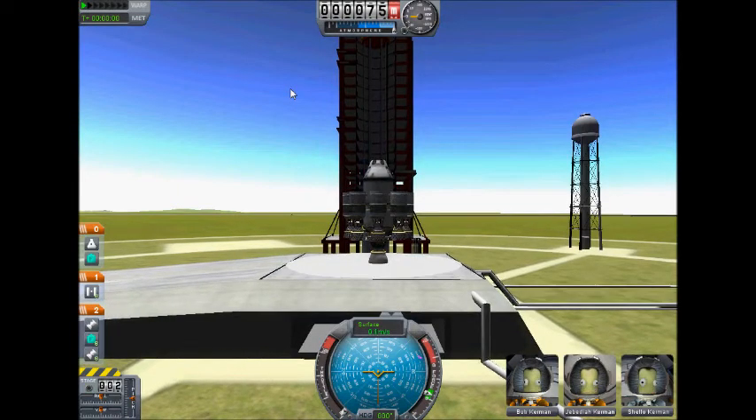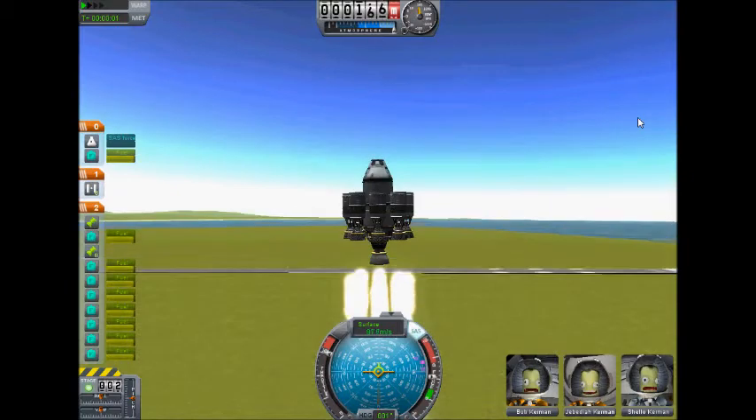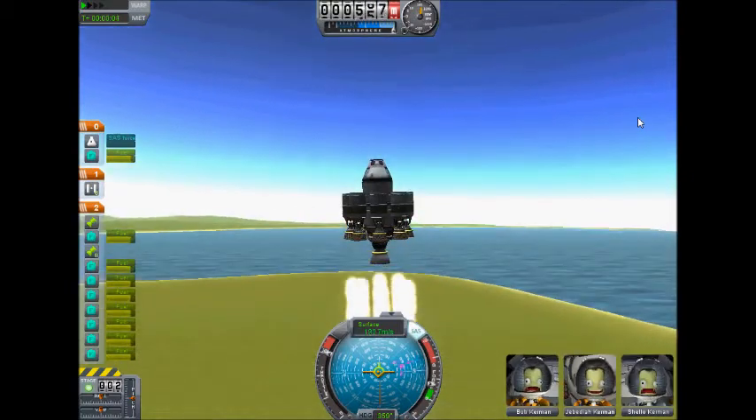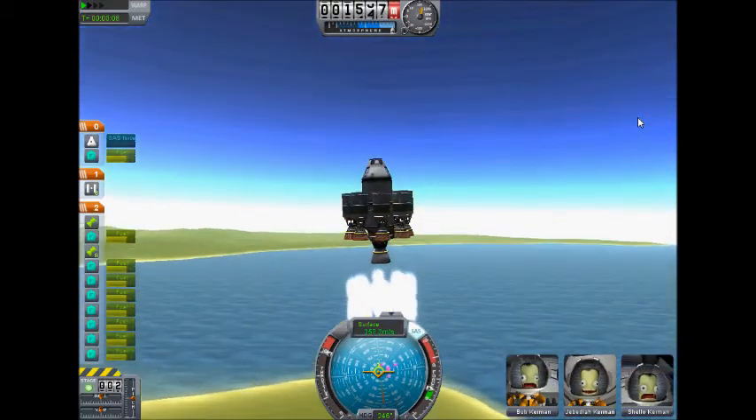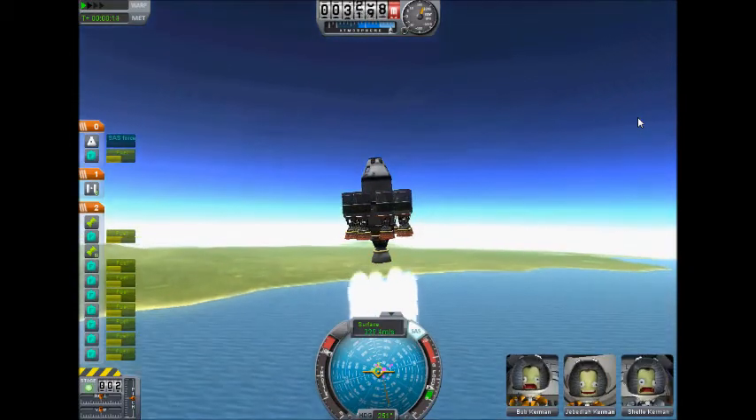Hi, I'm Papretia. This is me playing Kerbal Space Program. I'm testing out the asparagus method for launching. This one here just has 8 of the non-gimbling engines, no fuel lines or anything, and the big fella in the middle.